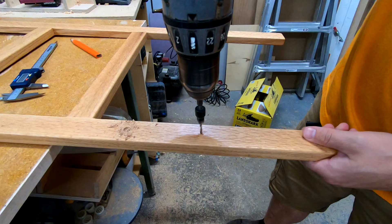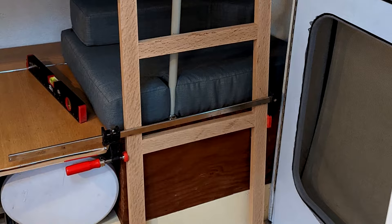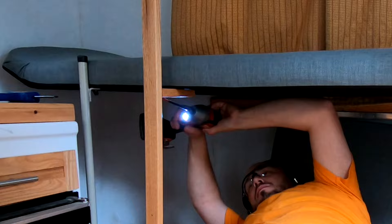To attach the upright pieces, I pre-drilled some countersink holes and then was able to screw them in place. These pieces seemed a little bit wobbly on their own, so I added some standoffs to attach the uprights to the top bunk. I pre-drilled some pocket holes and regular countersink holes, and then was able to attach it to the underside of the bunk.